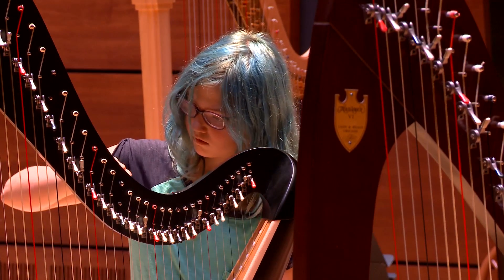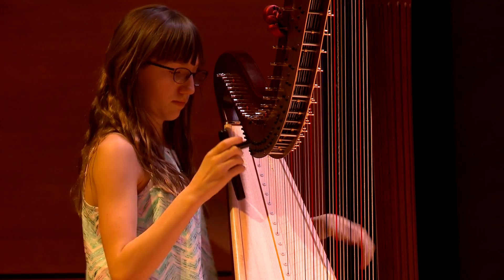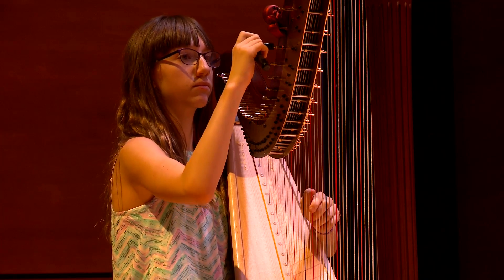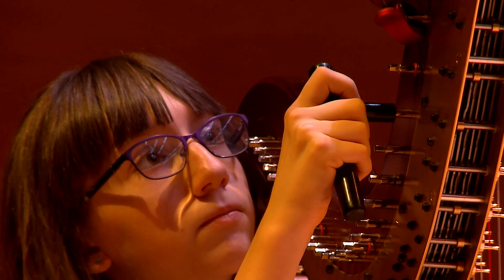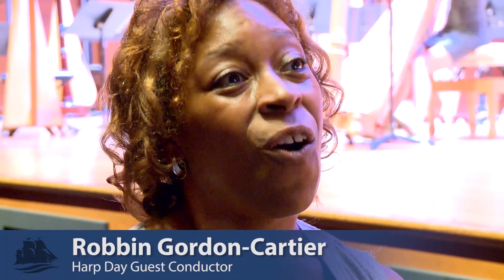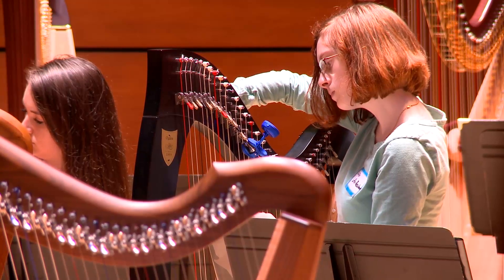Tuning the harp is kind of like when you comb your hair and you try to brush it all down and then one piece springs up. That's what the strings are doing, getting everything in tune. When you're just one person by yourself, the harp tends to stay in tune with itself. But now put 40 harps together — all those frequencies — the hardest part all together is the tuning of the harps.